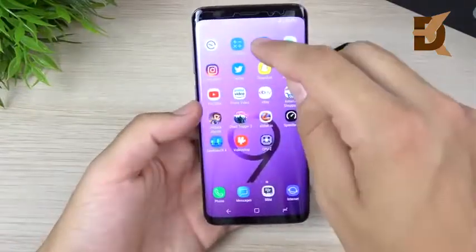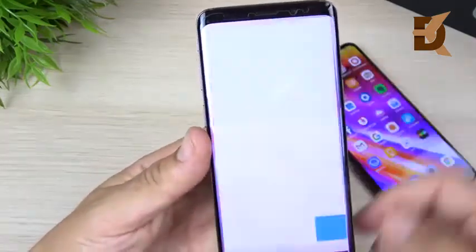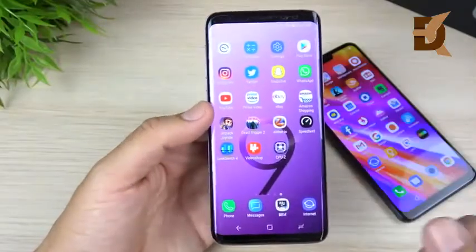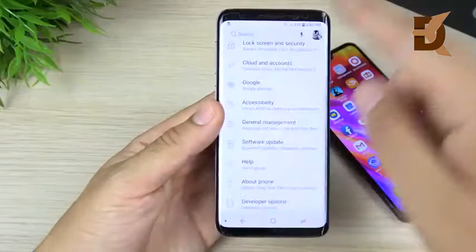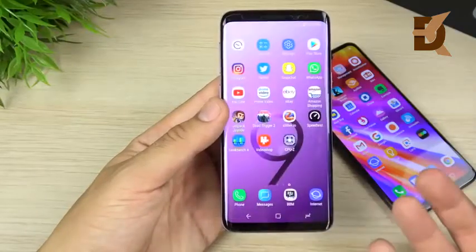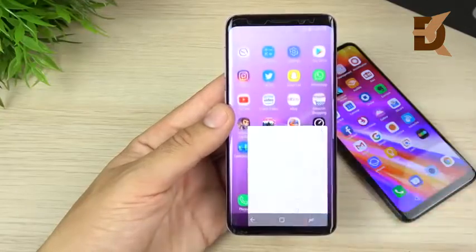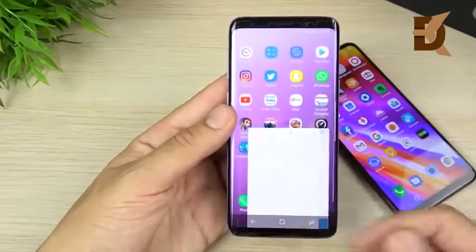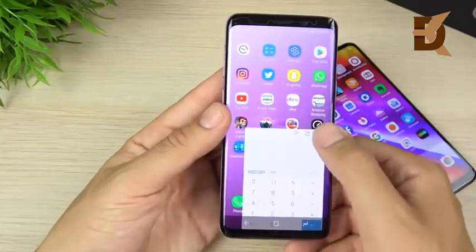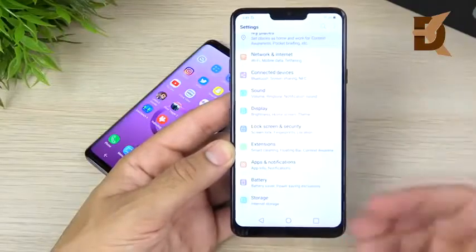The Galaxy S9 runs Samsung Experience version 9.0 with Android 8.0 Oreo — a typical Samsung TouchWiz experience, themed out pretty heavily. If you like a stock feel, this one is further away from that than even the LG G7 ThinQ. Going into settings, you'll see it's very Samsung-oriented with tons of features you'll be finding for months. However, it runs better than ever before — no lag — and has great multitasking features like pop-up view for bubbling apps.